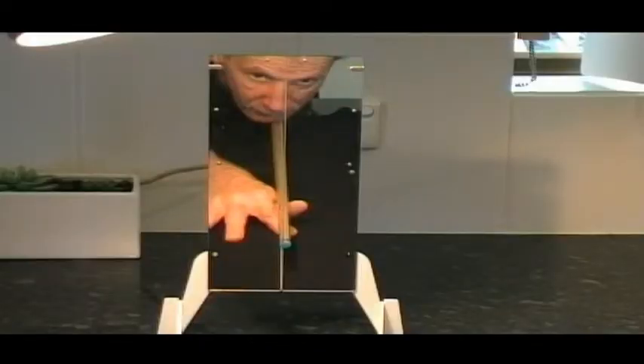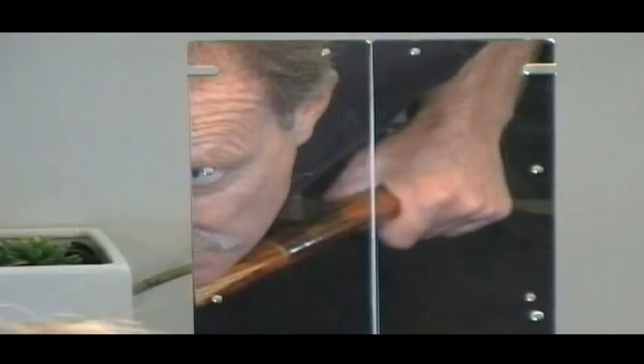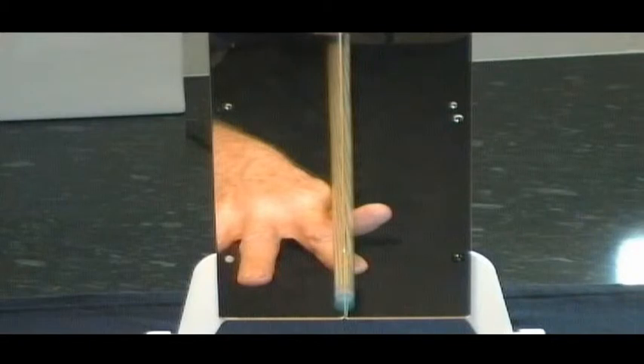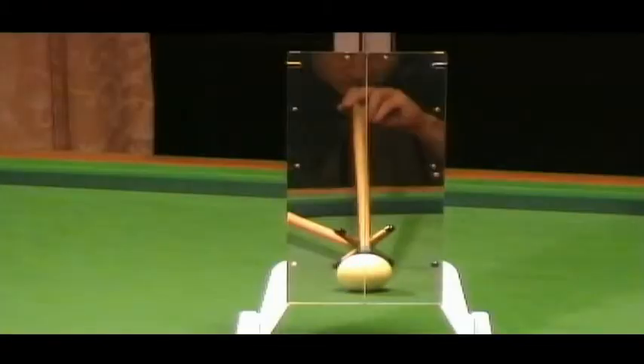Cue Line lets you examine at home your true sight line. Practice with a guide: check your rear arm alignment, your grip, smooth out your action, and stabilise your bridge hand. On a real table, play shots with the rest and make changes in real time.